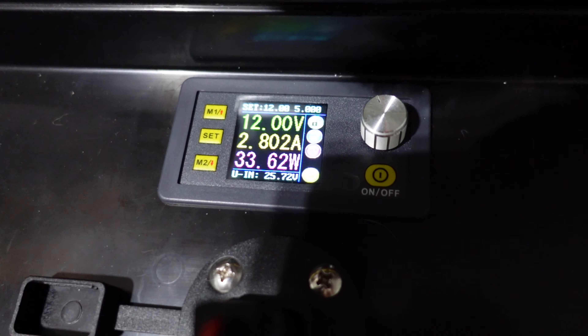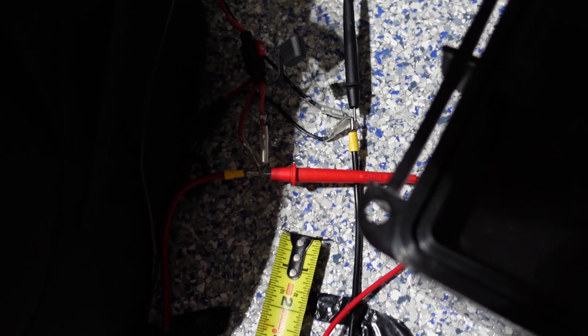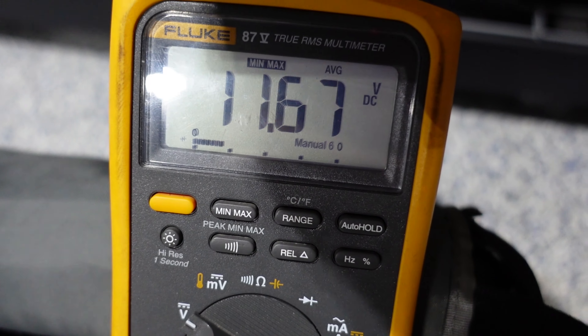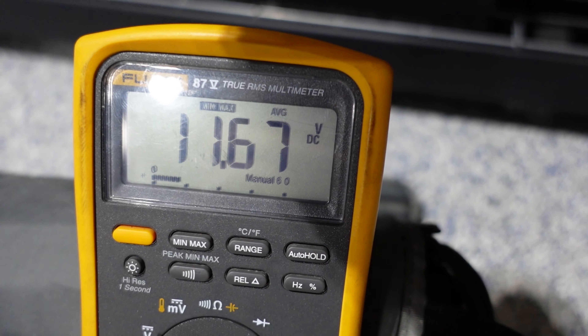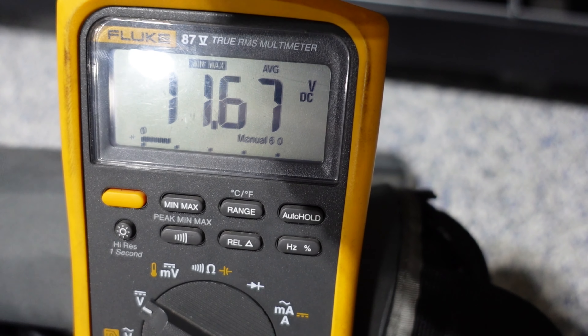I've got my meter hooked up — 12 volts there, 12 volts there. As expected there's no load so there is no voltage lost. Once I turn on the Garmin that's where we see our voltage loss. With 12 volts going through 10 AWG, our average voltage is 11.67, which comes out to a voltage loss of 0.33 volts.